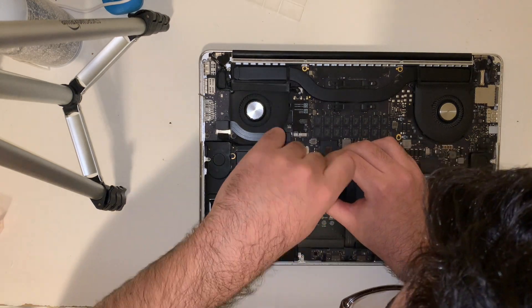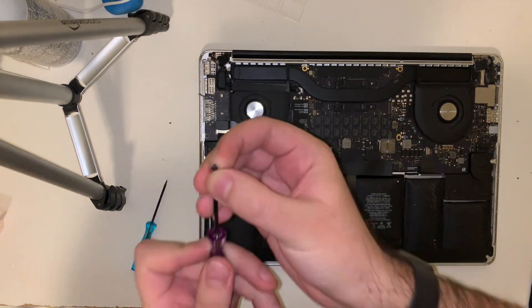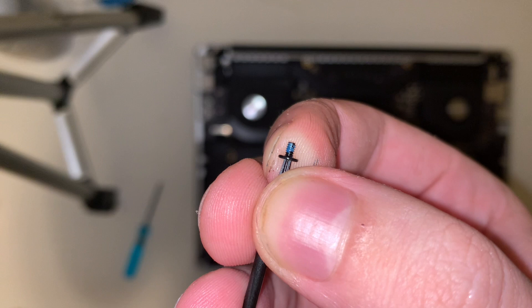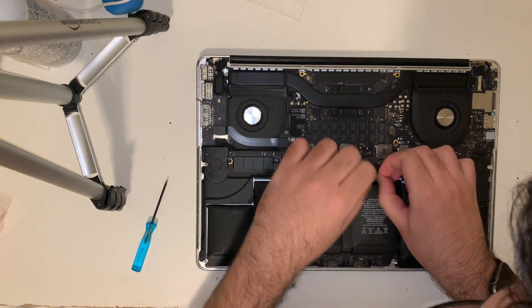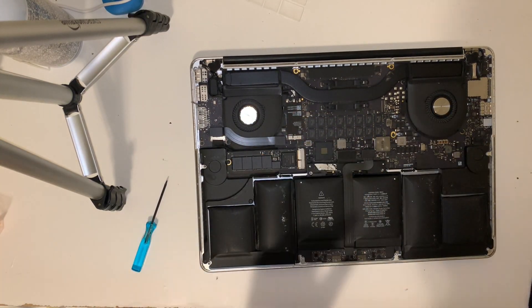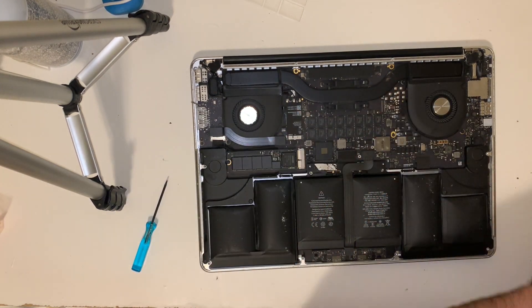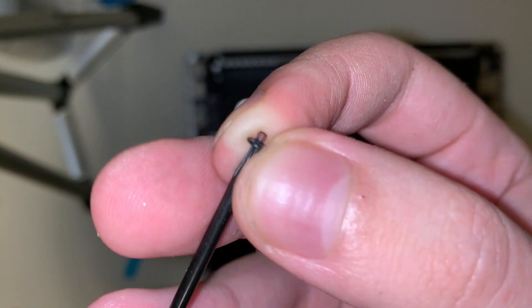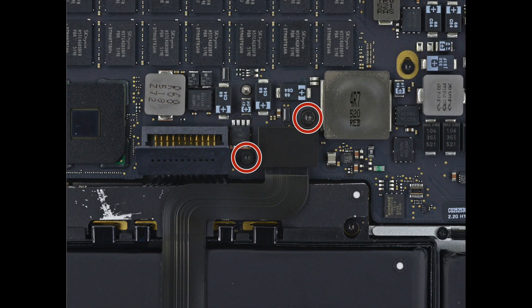Now with the bottom cover out of the way, we're going to remove the two screws that hold the circuit board for the battery. As you can see, these screws have a little bit of blue thread locker on them. Here's a reference photo showing where those two screws are located. Then we're going to remove a piece of tape covering the circuit board, and remove the two screws that hold a plate down which protects the ribbon cable for the trackpad. These have red thread locker on them from the factory. Here's a reference photo showing where those two screws are located.